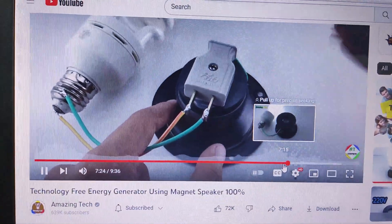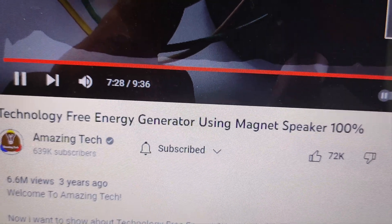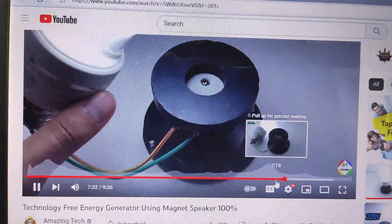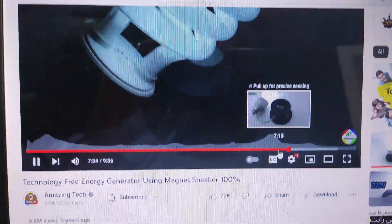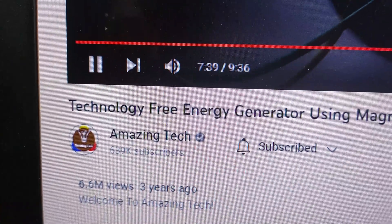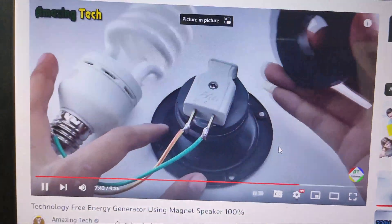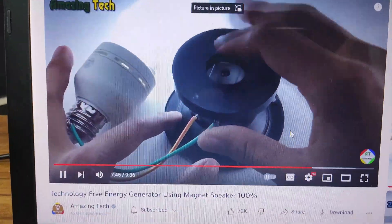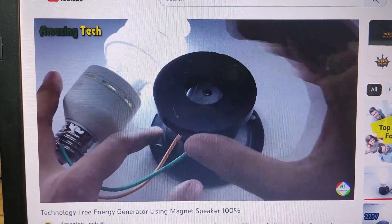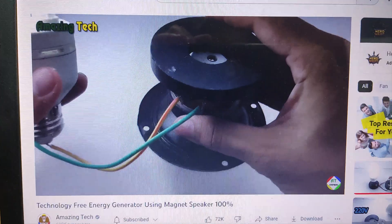Hello friends. In this video you are watching about a technology free energy generator using magnet speaker — 100% what I think is not work, is not true. This video is getting 6.6 million views from three years ago. What I think is not work. I want to build this device to see if it really works or not, so watch this video till the end. Thank you.